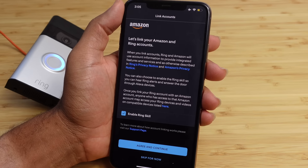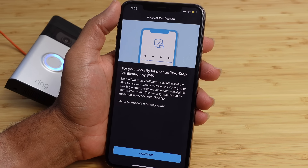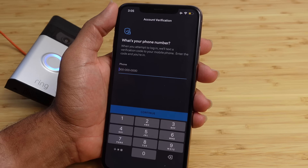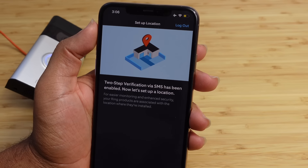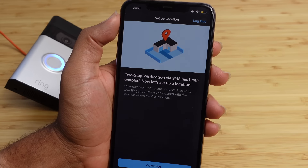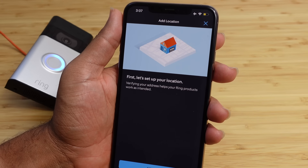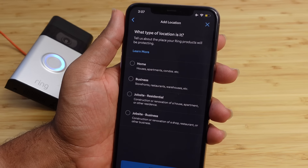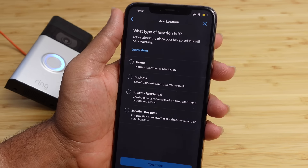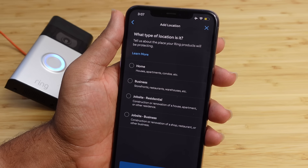We'll go ahead and create an account. It's going to ask for our name. We'll type in our name and hit continue. Next up it asks what country we live in, then it asks for your email. You can type in your email and you'll have to type it in twice to confirm it — it doesn't allow you to copy, so you'll have to manually type it in two times. Next up it wants us to create a password. I'm going to go ahead and do that off camera and we'll be right back.